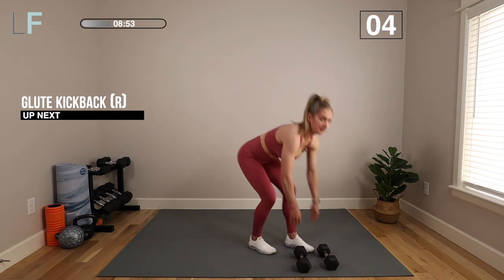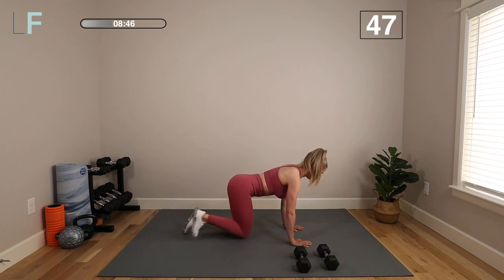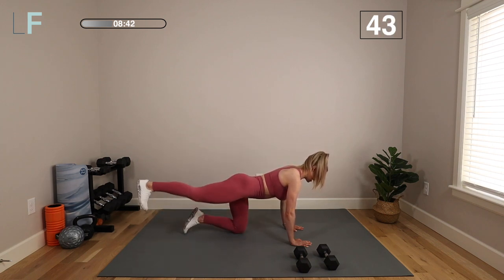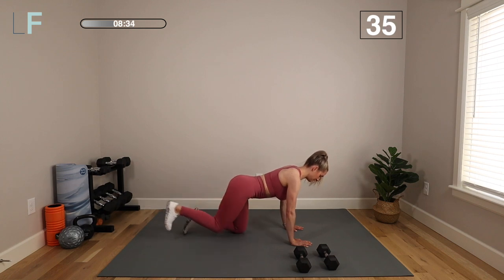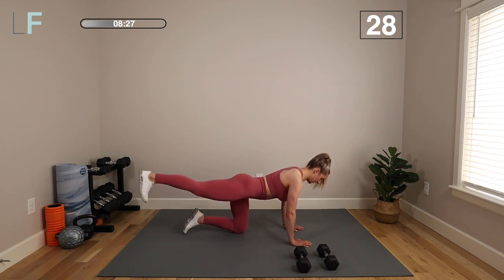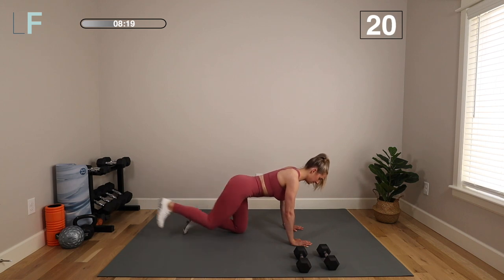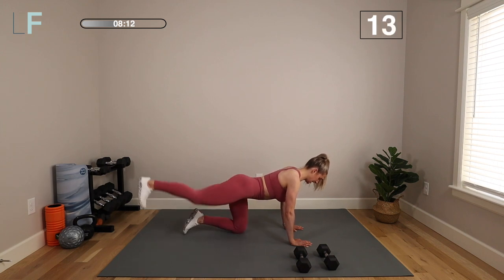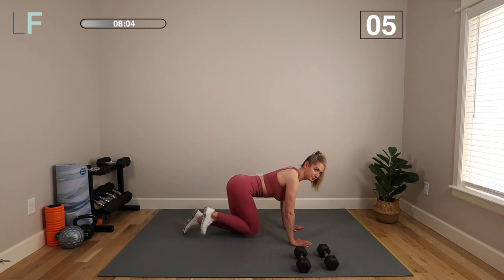Moving to the floor. Set your dumbbells aside. Bring the knees under hips, hands under shoulders. Take the leg, kick it straight back, bring the knee in, kick it back, bring it in. Focus on driving through your heel, like you're pushing through a brick wall — create that resistance in the glute. Hands are under your shoulders, knees are under hips, and your chest and hips are square to the ground. Brace that core as you push back — pulling belly button in towards spine, engaging that deep core and pelvic floor, powering through that heel to engage the glute. You can go a little bit faster if you're comfortable with the movement.